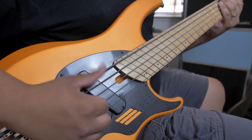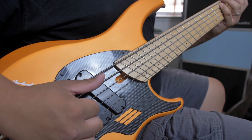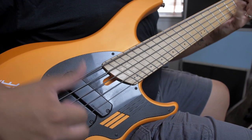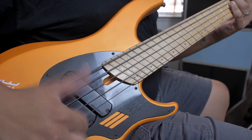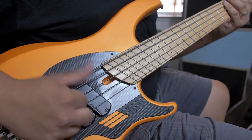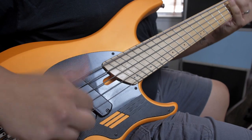The cool thing about the double thumb is that it gives you two notes for the price of one motion. But what if we want more notes? Not a problem. If you did your homework, your double thumb should sound pretty good at this point. So now let's add a hammer before the double, and maybe a pop or two after. Now you're getting four or more notes for the price of one — pretty cool.